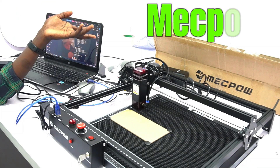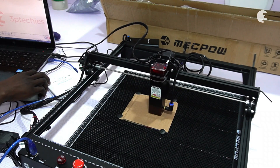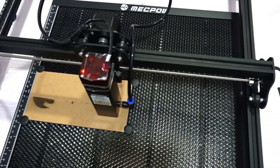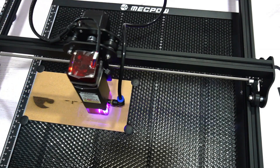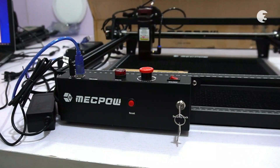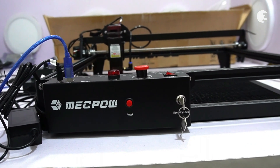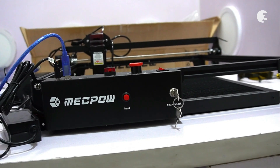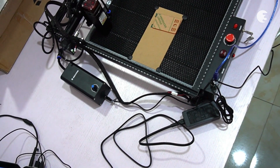Hey guys, Jesus Heart here. Welcome to an overview of the Mechpower X3 Pro 10-watt laser engraver — a cutting-edge tool designed for precision engraving. With its 10-watt laser power and focus accuracy, the X3 Pro offers enhanced cutting capabilities compared to its counterparts. Throughout this video, we will explore its features and functionality, providing an objective look at its performance.